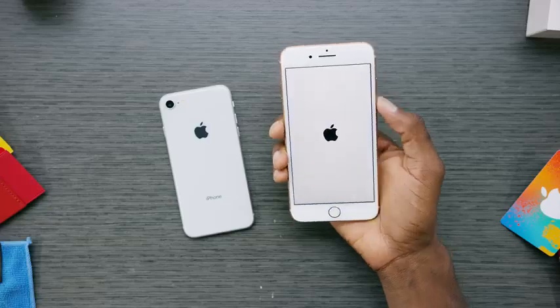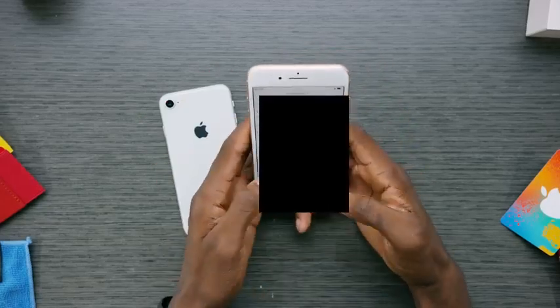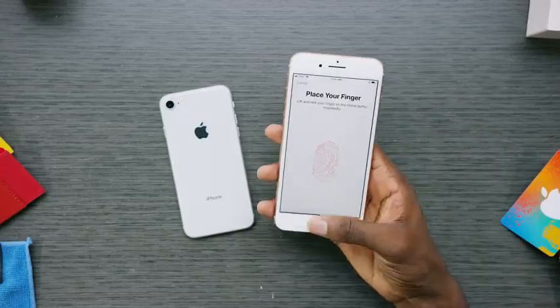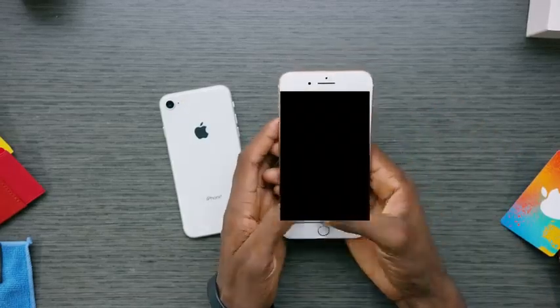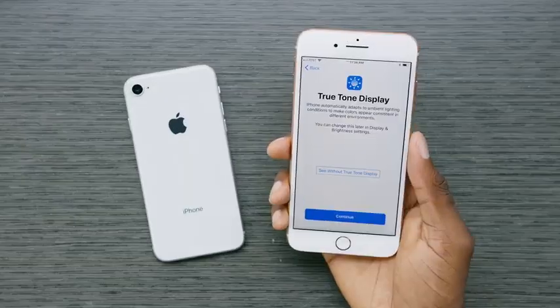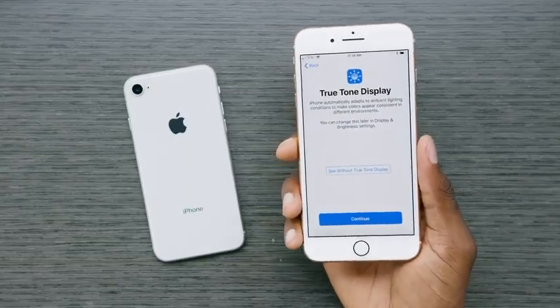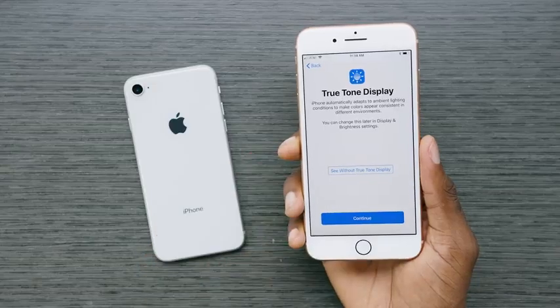I went through the iOS 11 setup process, which was mostly the same — putting in my SIM card, signing into Wi-Fi, Apple accounts, and all that. The one new thing was True Tone: you can now choose to turn on the True Tone color display right out of the box, which is pretty cool, and you can always adjust that later.